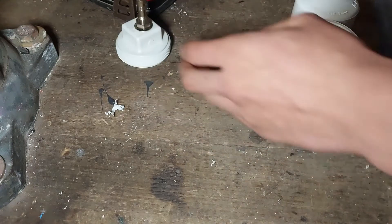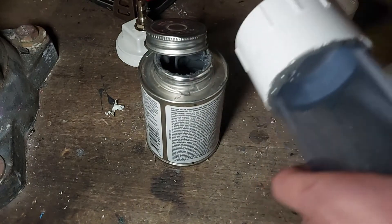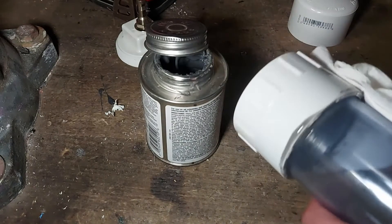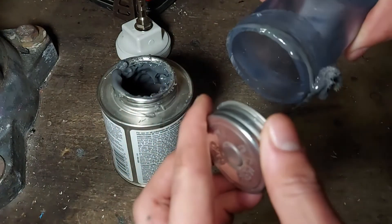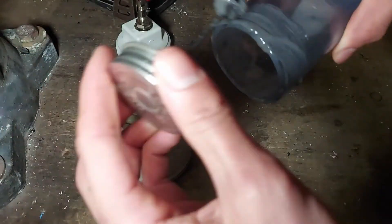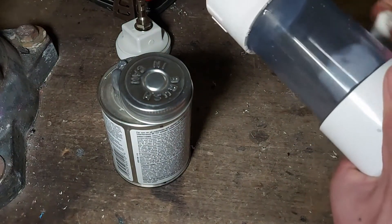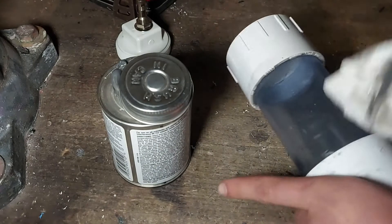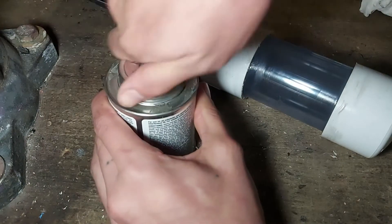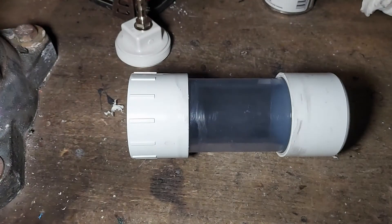Now we can assemble the PVC body. Ideally you would use clear PVC glue, but this gray stuff works too. If you wipe off the excess glue you can generally have a pretty clean looking joint. Same goes for the cap — just cement it on, and then let this part sit to cure. It takes two hours for the PVC glue I'm using, but make sure you check what it says on the can.